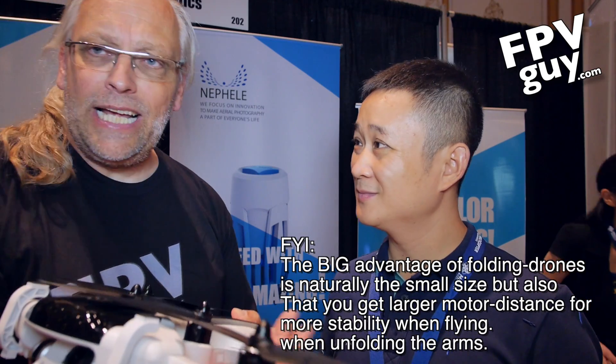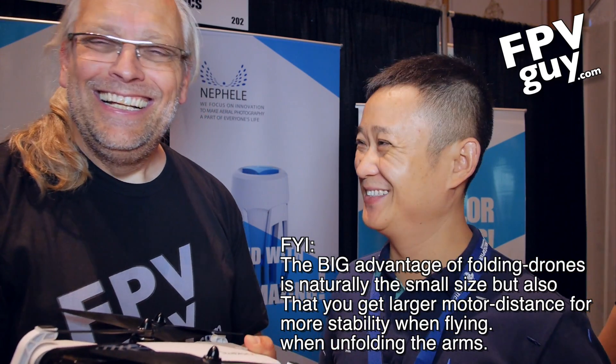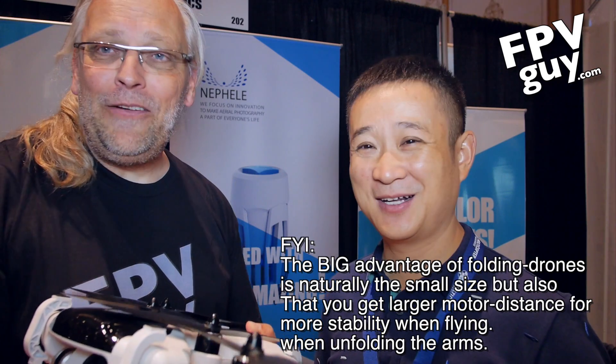With me here is Jelsun Hu — H-U — from the manufacturer. It's actually his design. Why don't you tell us about it? What kind of flight time do we get here? It can fly 20 minutes in the air. And what's the price point? $520. So about $500, with two batteries included.